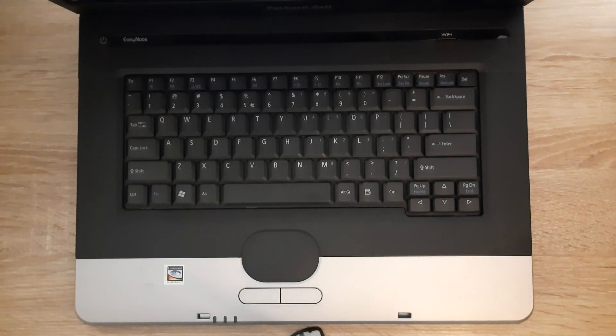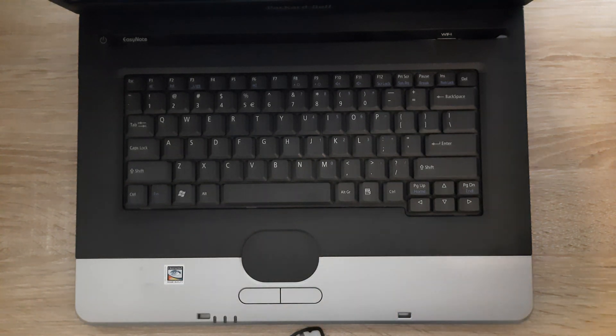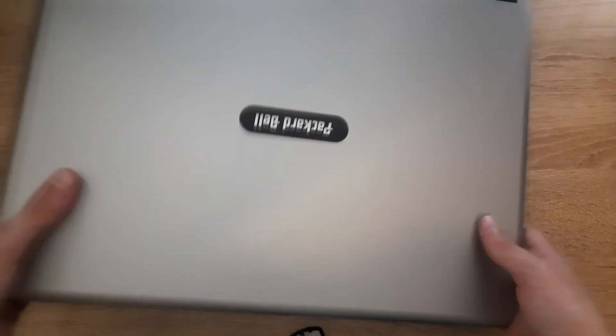Hi everyone, welcome to this new tutorial. In this tutorial I'll show you how to replace the thermal paste in your Packard Bell EasyNote M35 laptop. Let's begin. First off, you want to start by closing the lid and flipping the laptop over.